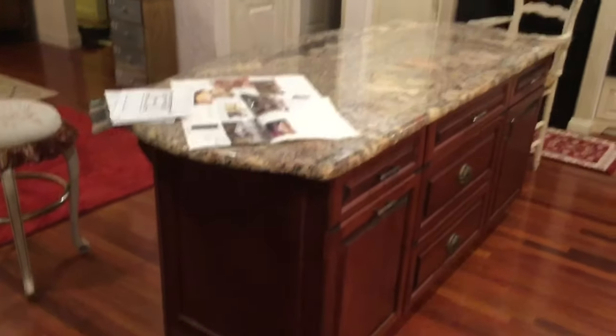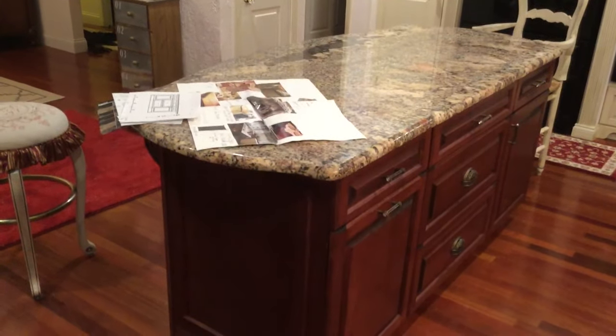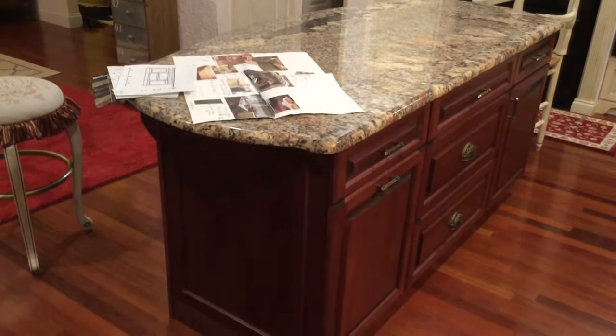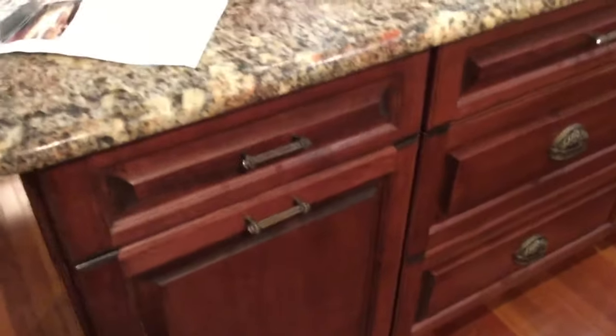I want to tell you how I did this. First of all, the measurements are 72 inches long by 26 inches wide, and that's including the face boards and the cupboard doors and drawers.